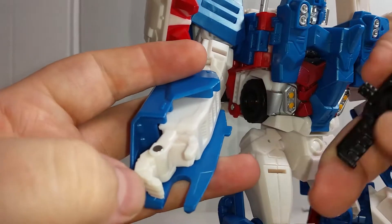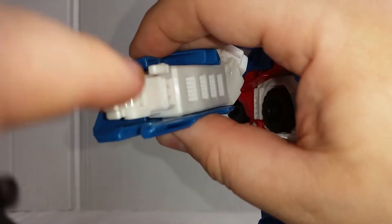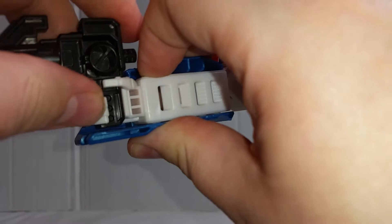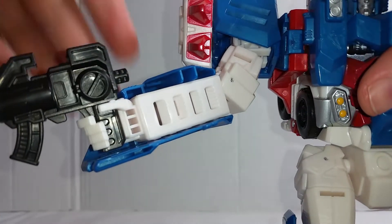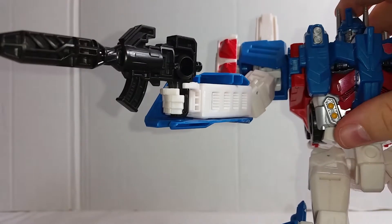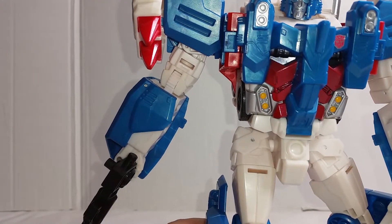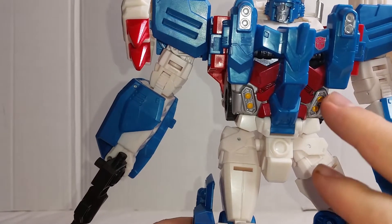His hands open, but to actually get them to hold the weapons is an art form in itself. There are no actual pegs at all in there to hold them in place, so if you want him to hold the gun he can do it, but it's not a very solid grip. He can hold it and it doesn't fall out too easily, but it's not the sturdiest grip in the world.